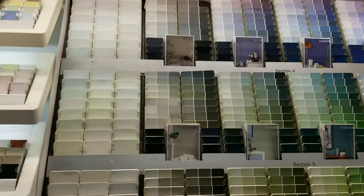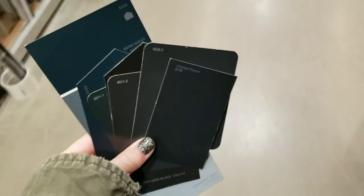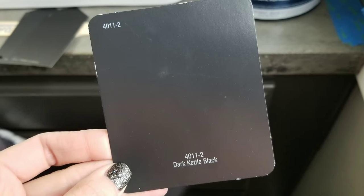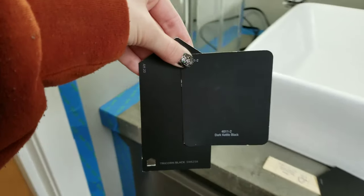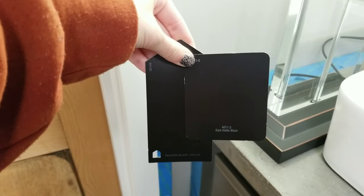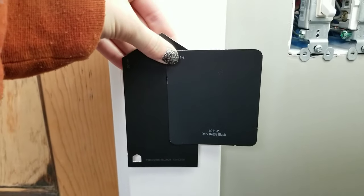This was totally impulsive, but I headed to Lowe's to pick out some black paint swatches and some green for my kitchen cabinets, but that's another day. I ended up going with Dark Kettle Black by Valspar, which compared to the popular color Tricorn Black by Sherwin-Williams, it's just a tad bit lighter and a less saturated black, but once it's on the wall it looks like a true black.